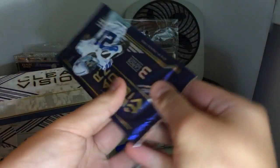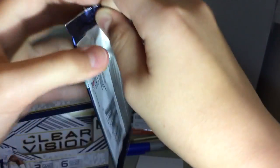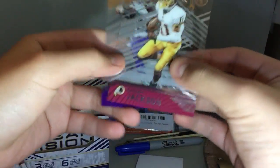Next pack — this was a super thin pack. Well, maybe a Redemption, I don't know, or it's just three base cards. Just base cards. We got Adrian Peterson, and we got a Mackenzie Alexander out of 49, so that's a nice numbered card, and Deshaun Jackson.